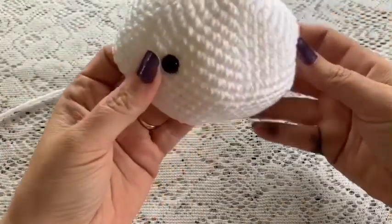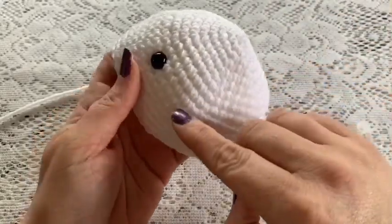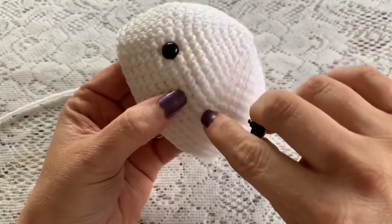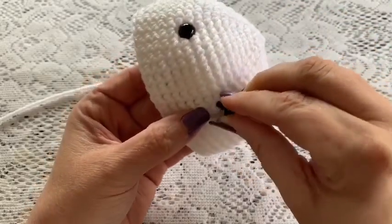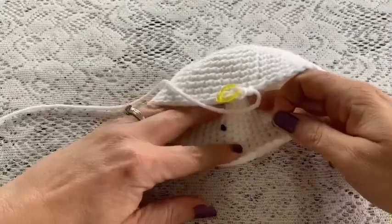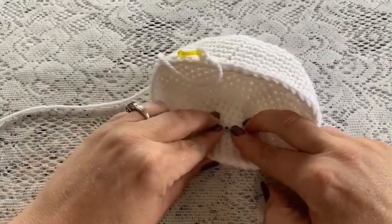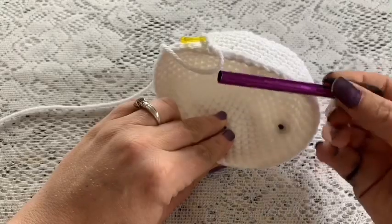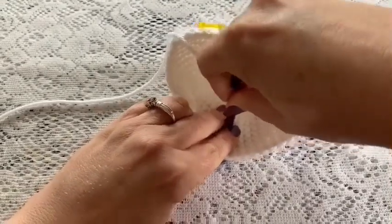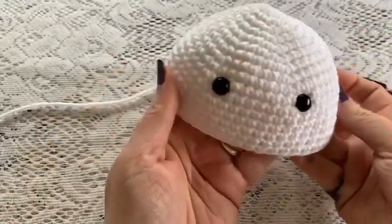Now is a good time to insert your safety eyes. Place the safety eyes between rounds 10 and 11, and leave seven stitches in between the eyes. Stick your safety eye in there — these ones have a post with a backing. Place the backing onto the post and use a stylus to push that backing down into place securely.